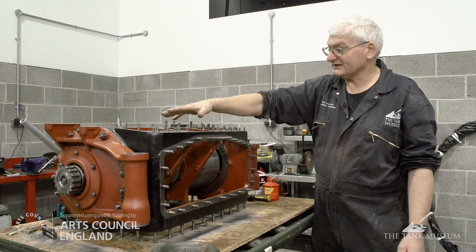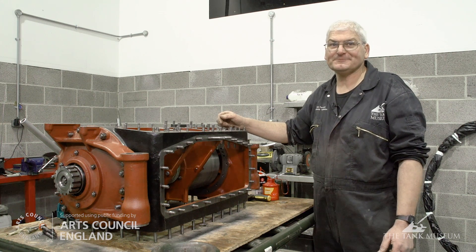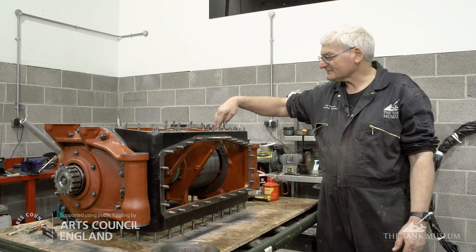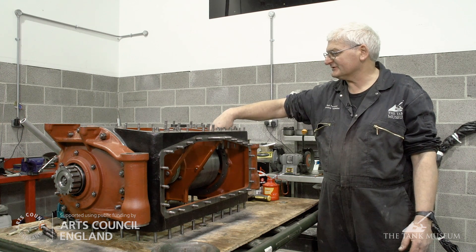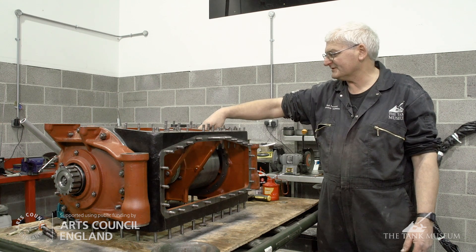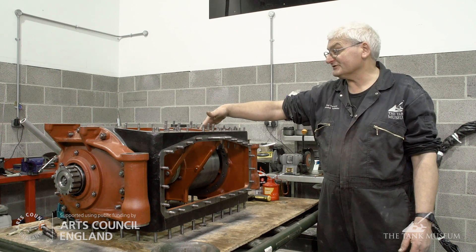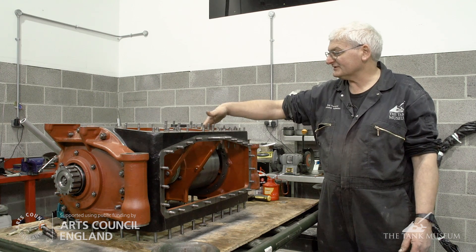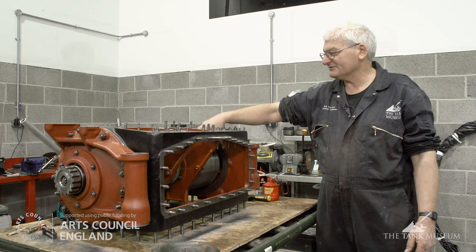The studs on the outside basically just bolt everything on. This type of gearbox is known as an epicyclic gearbox, where the gear trains are contained in these steel drums. Epicyclic means you've got sun and planet wheels with an annulus around. To engage the gear, you actually grip the annulus with a brake band, which we can demonstrate.